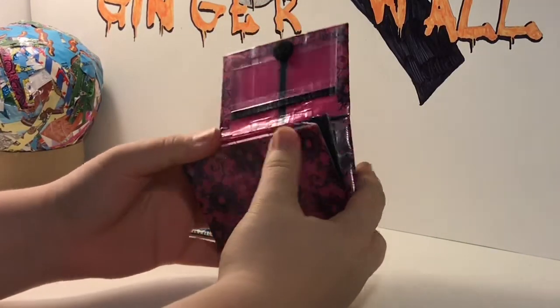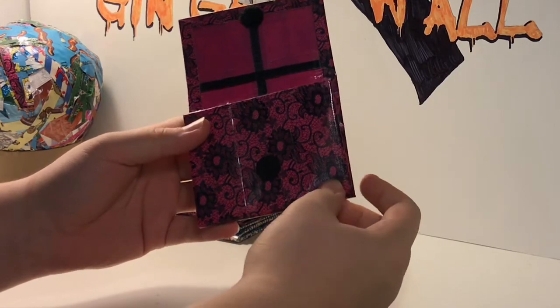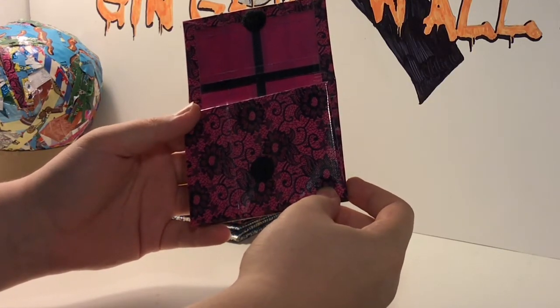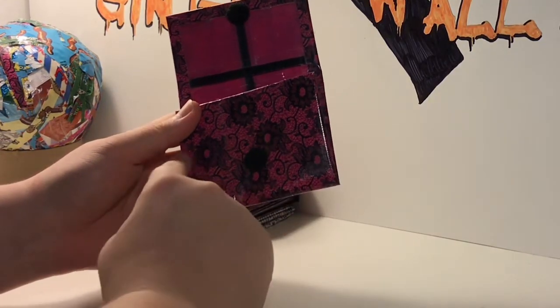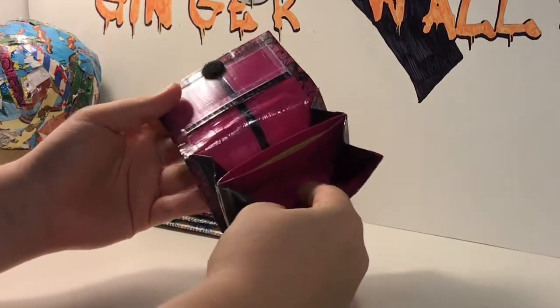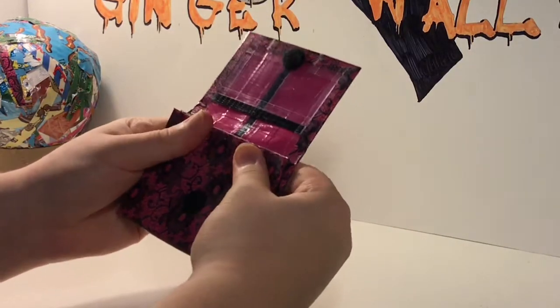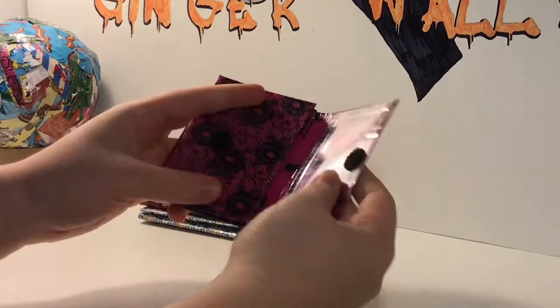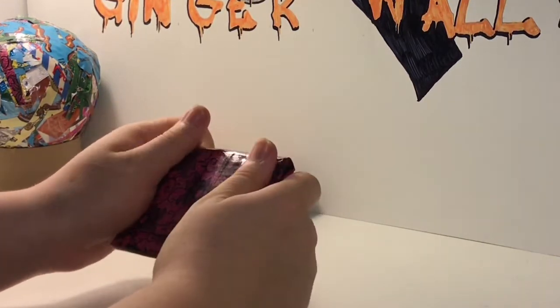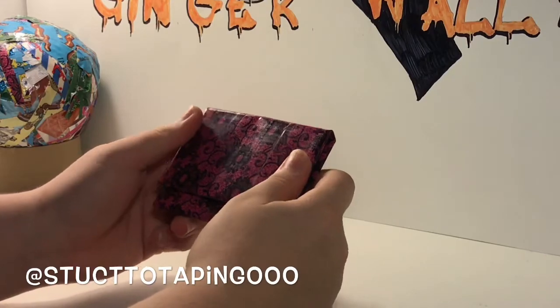This wallet is with Rue 21 Pink Lace, which I absolutely love — it's my favorite tape in the whole wide world. It's matched up really well, and it's with fuchsia and black. This was a trade with Stuck to Taping 000. She customized this herself.